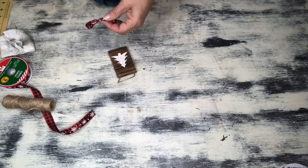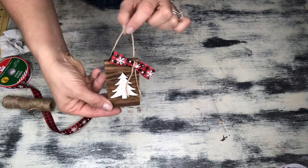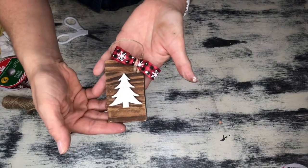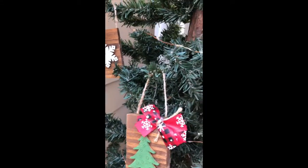These are so simple and so quick to make. I ended up making about six of them and I still had about half a box of the wooden blocks left over, so you can see you really get a lot of bang for your buck out of this project. These would make great gifts, great gift tags or name tags you can personalize — there are so many fun things you can do with these.